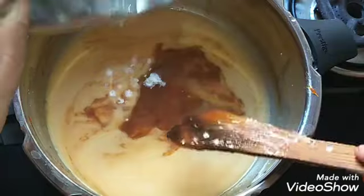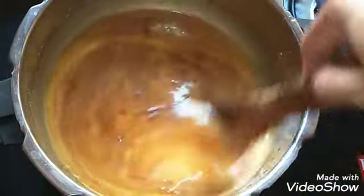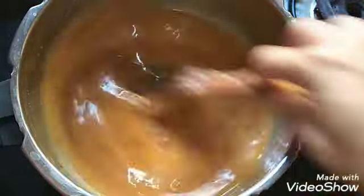If you have the Chakka Varati, you can do it in 10 minutes. This Payasam will be very easy. The main ingredients are the coconut milk and the jackfruit.